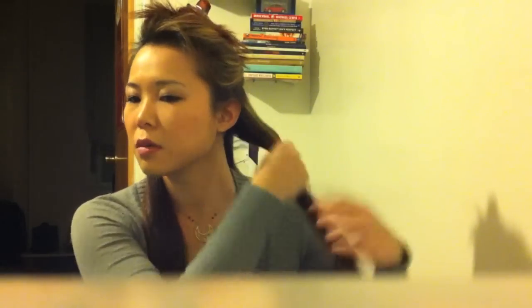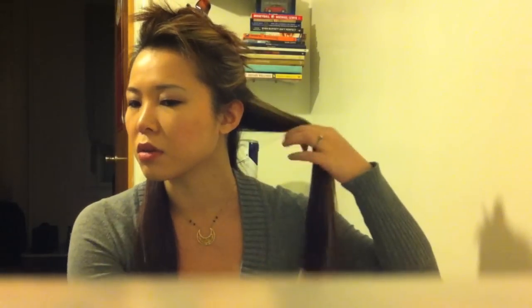We wait about 10 to 20 seconds — depending on how thick your hair is or how straight your hair is — and then you let go and there's your curl. Then you take the hair you just curled, throw it back so you don't curl it again, and take another section.